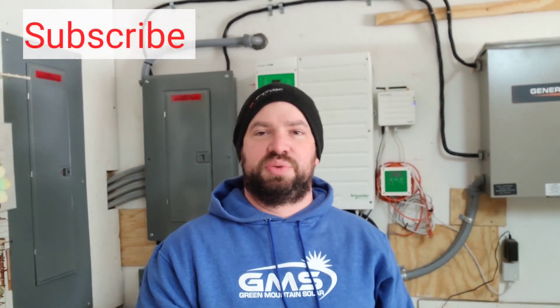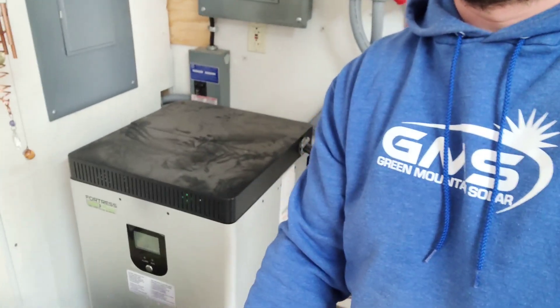Hey guys, so today I'm going to be replacing this Schneider inverter. This is a Schneider XW Pro that we've been having a lot of issues with, and Schneider says those are normal, and the customer is not happy. So we're going to be replacing this XW Pro with a Fortress eVolt battery. This is really just used for battery backup — it's really not run a lot, but they do get frequent power outages here. So we're going to be replacing this with a SolarK 12K.